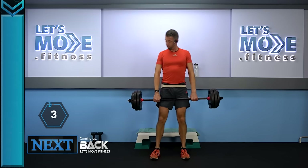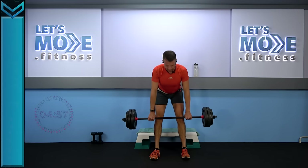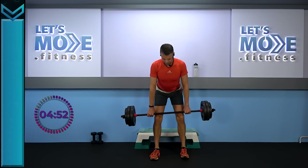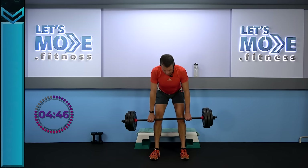Grab your barbell at your thighs, let's go down in four: four, three, two, one. And slowly rise. Again — super slow down, all the way down to the knees. Slowly rise. Same thing — one, two and two. Down, down and slowly rise. Let's come on down and slowly rise.